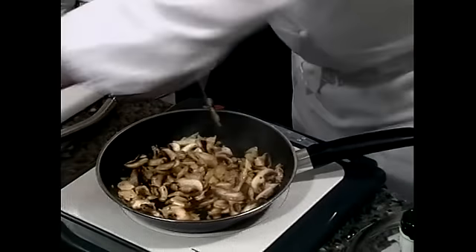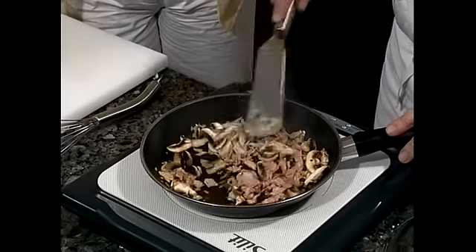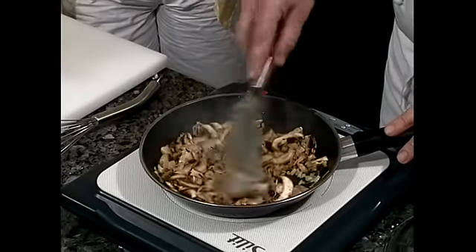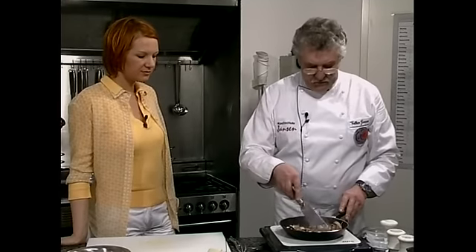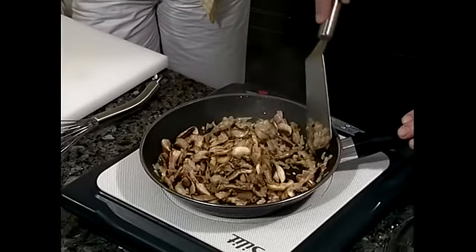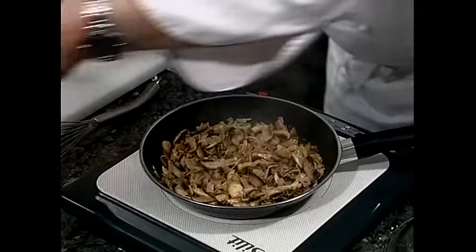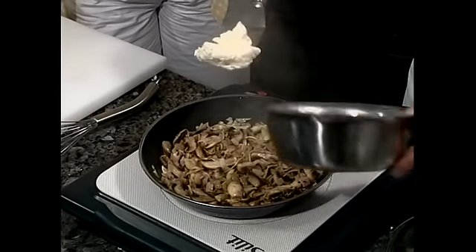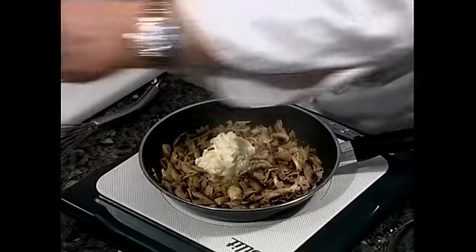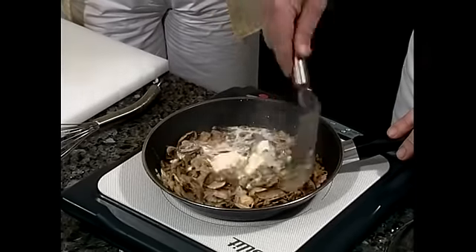Wir können jetzt den Schinken dazugeben und lassen ihn ein bisschen anziehen. Das ist für unsere Omelette-Füllung völlig ausreichend die Gartemperatur. Wir haben bei 160 Grad auf dem Induktionsherd gearbeitet. Jetzt geben wir die geschlagene Sahne unter — das ist süße Sahne. Die rühren wir ganz einfach unter, das geht sehr schnell. Die Sahne verfeinert natürlich auch ungemein.